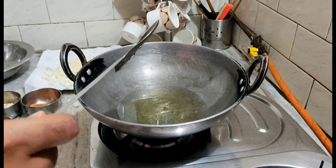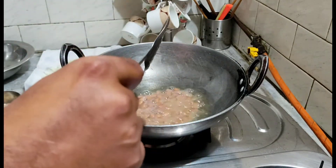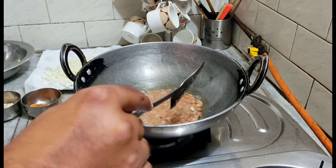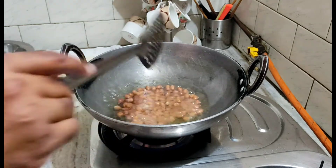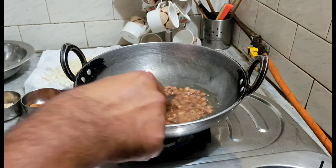We will use a strainer. We will use medium gas and deep fry them. We will take 2 to 4 minutes, so we will try it.